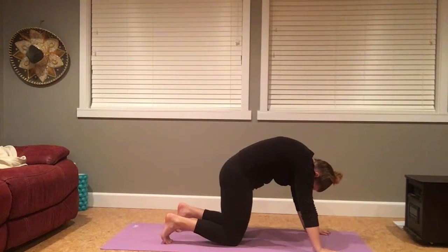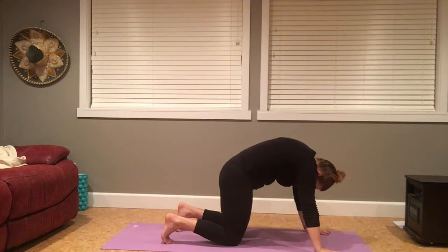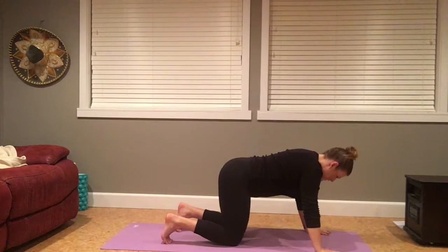Holding here in a rounded spine, anchor through your palms, draw your low belly in. Breathe in between your shoulder blades and between the back ribs. Inhale, coming back to your neutral spine. Keeping the elbows soft, especially if you tend to hyperextend the arms.